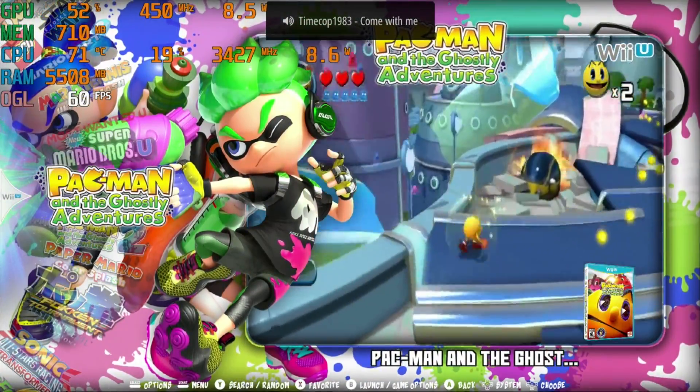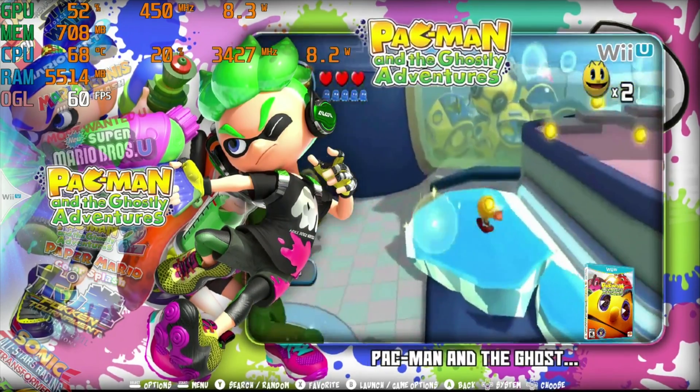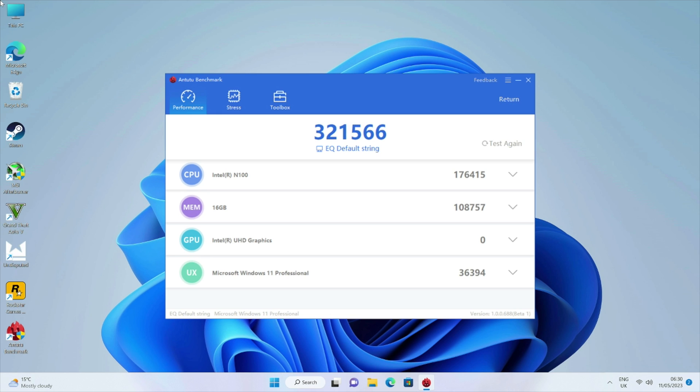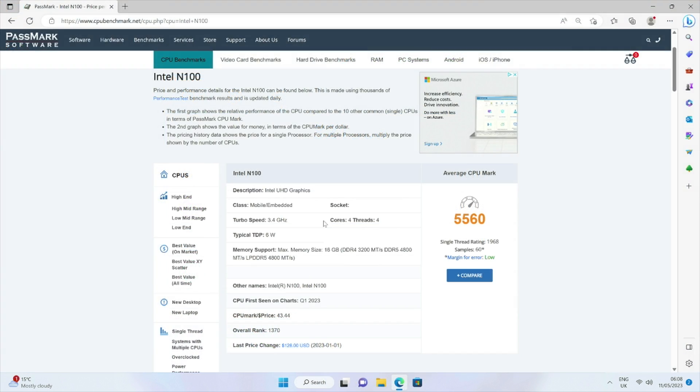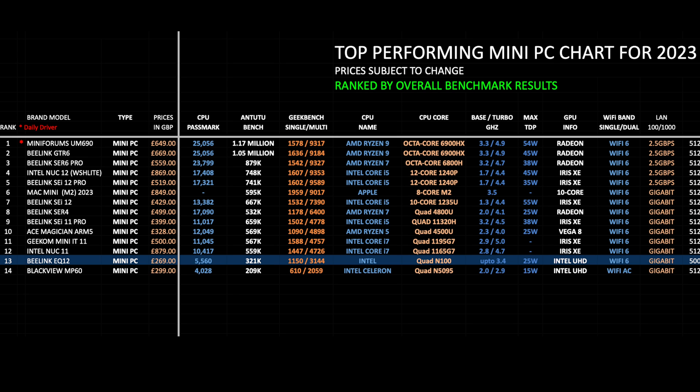After emulating a whole bunch of systems, you can expect good performance from PS2, PSP, Dreamcast, GameCube, Wii, and Wii U, plus all older gen consoles. Moving on to benchmarks: Geekbench single core score of 1150 and multi core score of 3144. In the Antutu benchmark test we achieved a score of 321k, and the Passmark CPU benchmark score was just over 5500. On my top performing mini PC chart for 2023, the Beelink EQ12 achieved position 13 with an overall benchmark score of 321k. The chart is ranked by overall benchmark scores and includes clock speeds and maximum TDP.